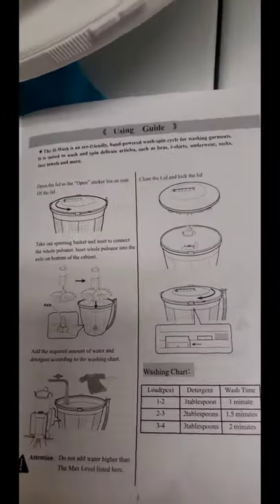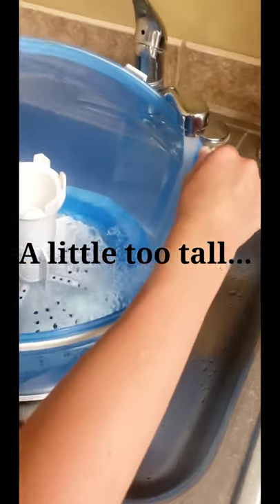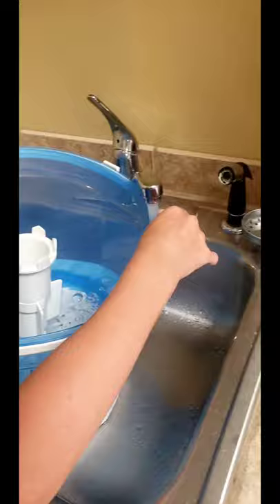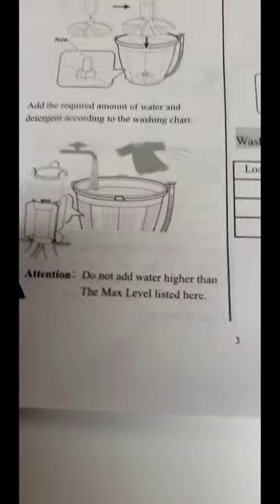So then it says to add water and put a little detergent. We're filling it, just holding it, because it's not going to have to be completely full. We may look at getting a taller faucet to make this work a little easier. Do not add water higher than the max level listed.